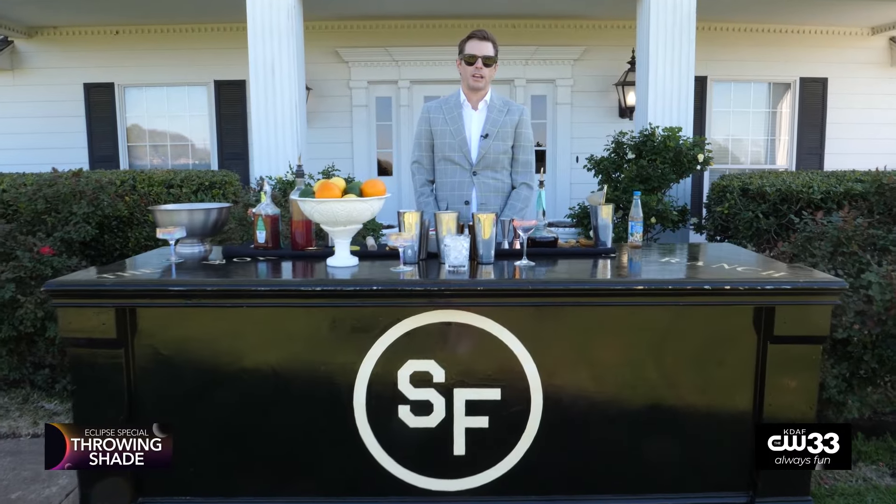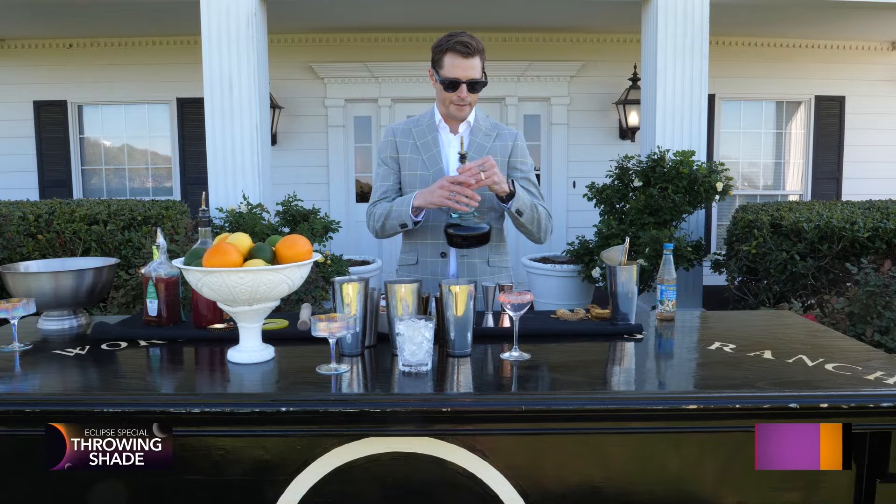Hey there, my name is Robbie Collin with South Fork Ranch. We are here with some Eclipse specialty cocktails. I'm gonna walk you through some of these cocktails and then we'll talk a little bit about the event afterwards.